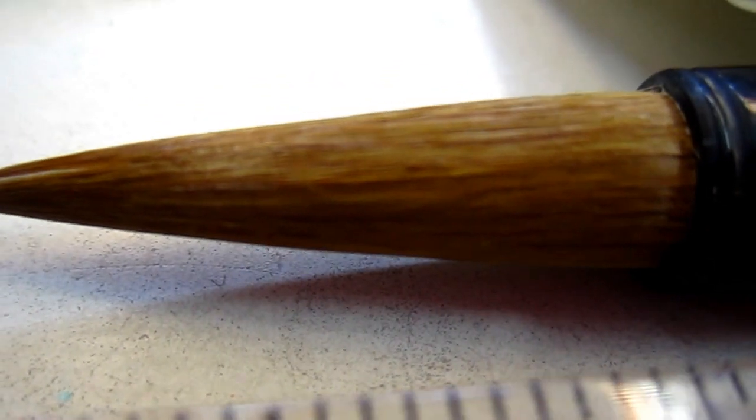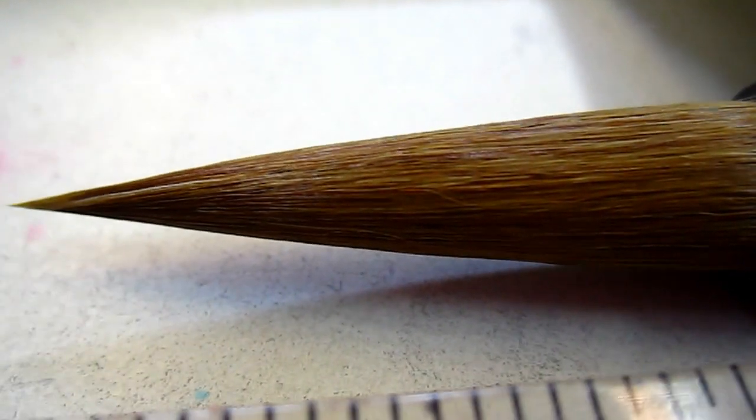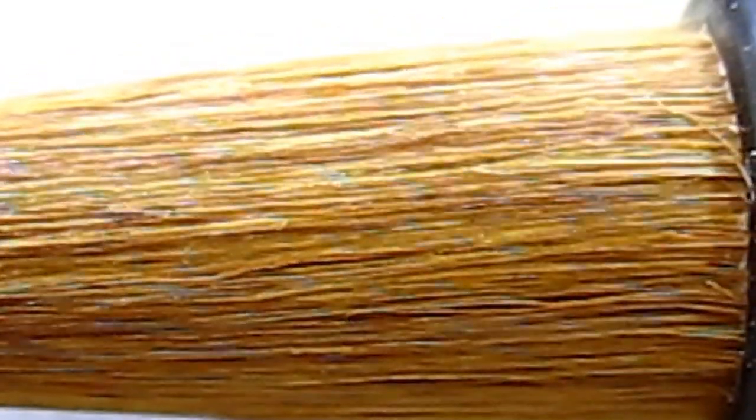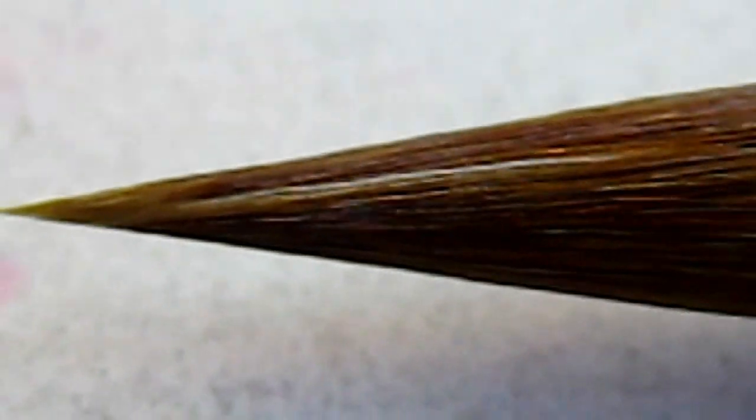Now we take a look at the hair. We need this loosener — this is the hair. You can see the hair is so thin at the tip. And I have some other brushes, I will show you one by one.